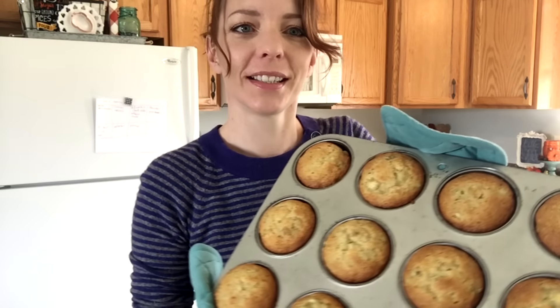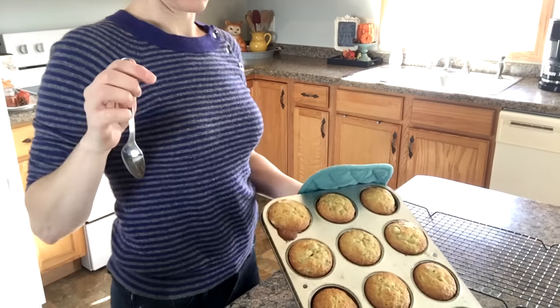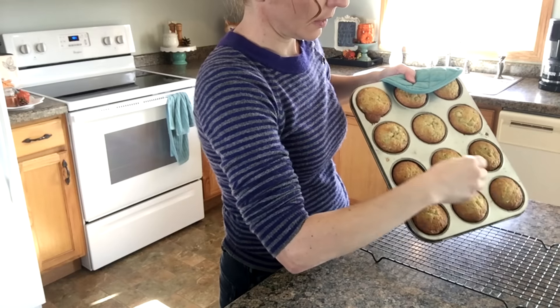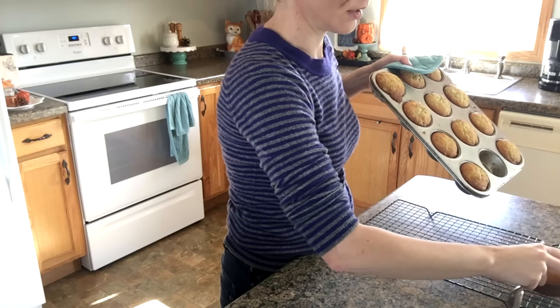Okay guys, I just pulled them out of the oven and they look delicious. They are still piping hot so I'm going to be very careful. I'm going to pop them out with just a spoon — let's see if I can. Sometimes they lift up pretty easy, sometimes they don't. I just kind of roll them out.